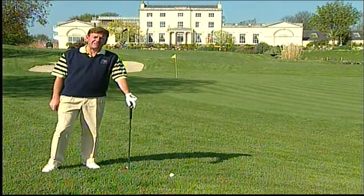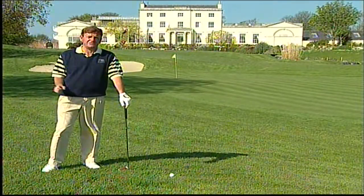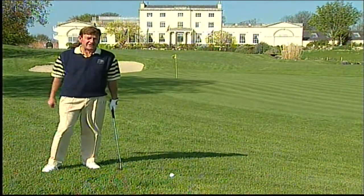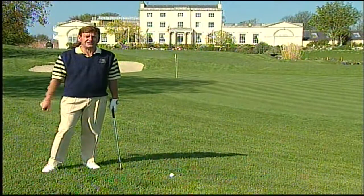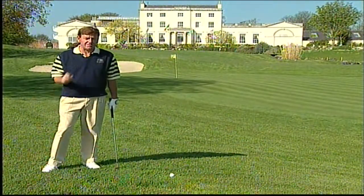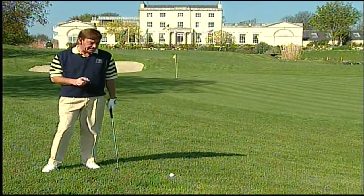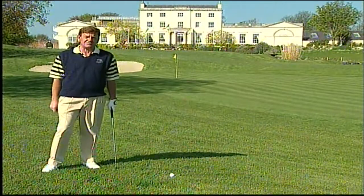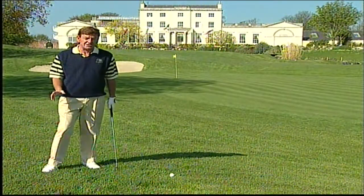In this series of tips, we're dealing with the type of shots that amateur golfers find very difficult. Here's another one — it's a downhill chip shot to a flag that's behind me. What's so difficult about this shot? Number one, it's downhill. Number two, it's in semi-rough, so that makes it more difficult to control the ball.